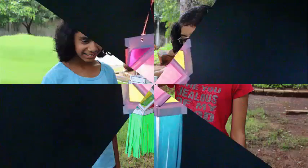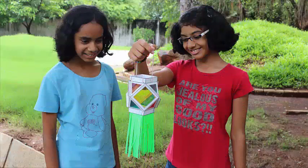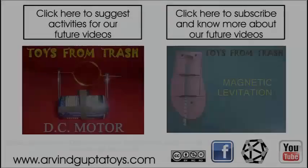We wish all our viewers a very happy Diwali. Thank you.